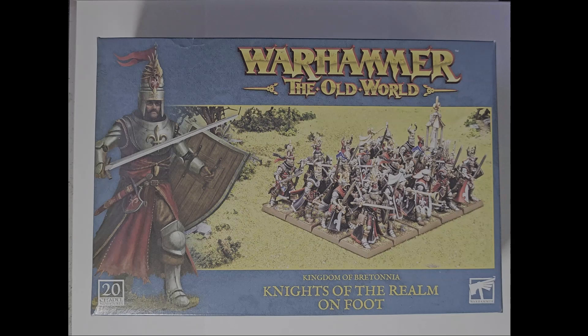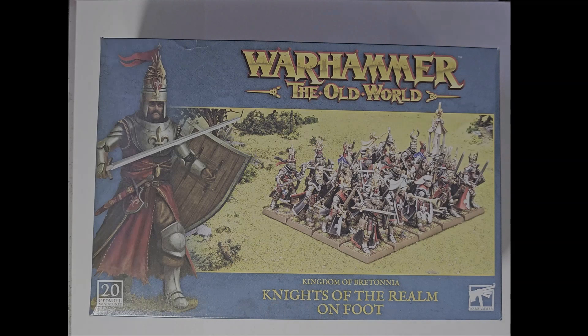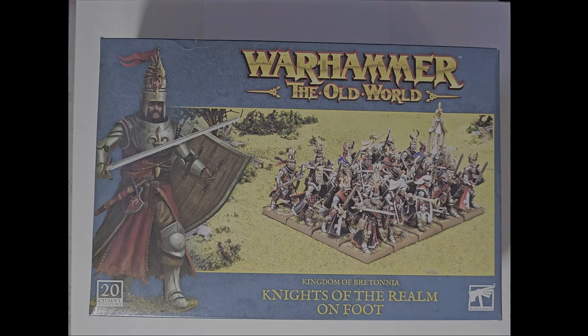I want to get into the box itself. I always like looking at the boxes because you do eat with your eyes first, as they say, and this box is really nice. It is very clearly Warhammer the Old World with the blue background. I kind of wish the name was centered — it's not a big deal, I just find it a little weird. It's because they left a space for an artistic piece to fit in, so it's not the end of the world.